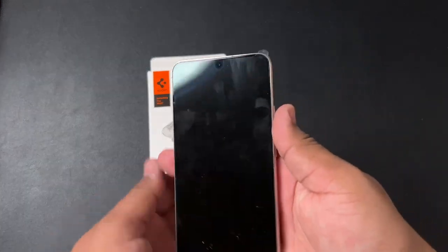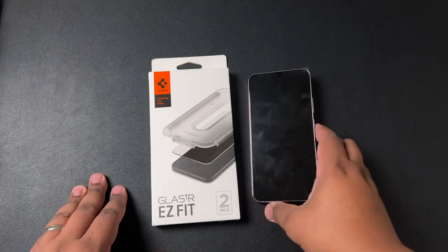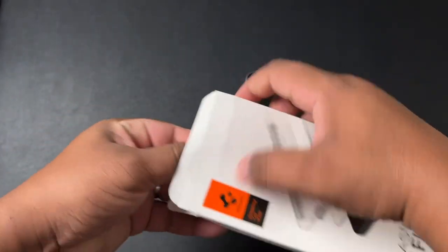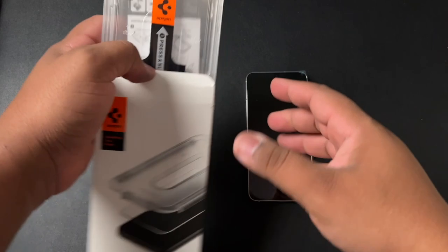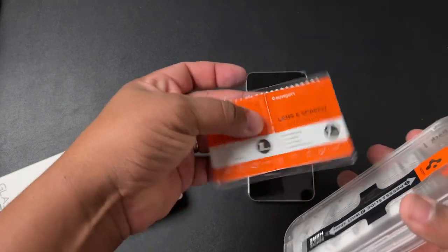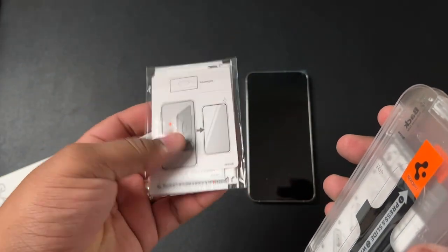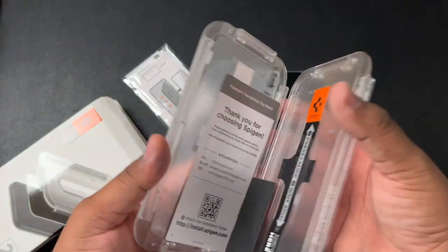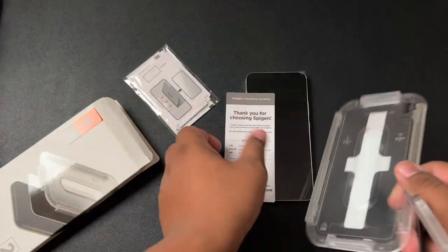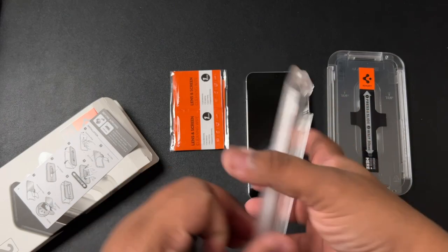Just for FYI, I still have the tab up here and have not taken the plastic off the phone — that's how you know I'm really trying to get this right on the first go. So let's pop this open from the top. Inside you'll get a little package with your lens and screen cleaning wipes — you get one each — a microfiber cleaning cloth, and a card which is your squeegee to help get the air bubbles out. You get two in the box.